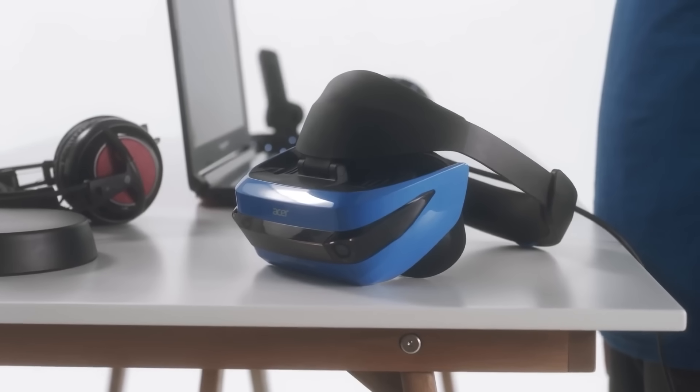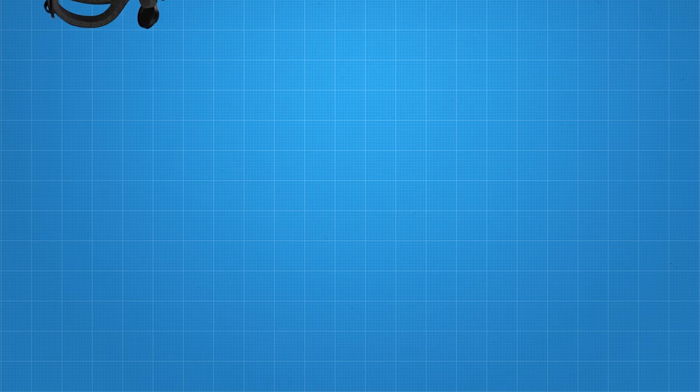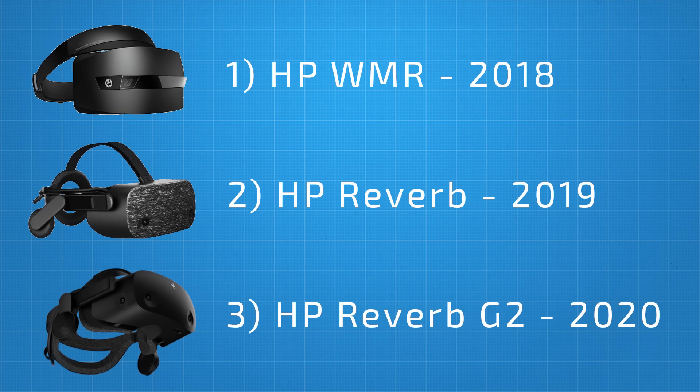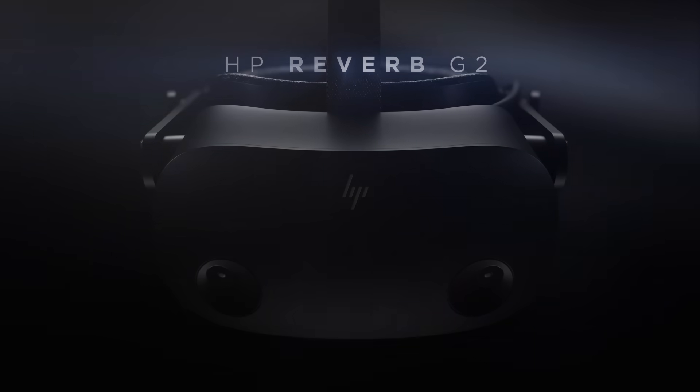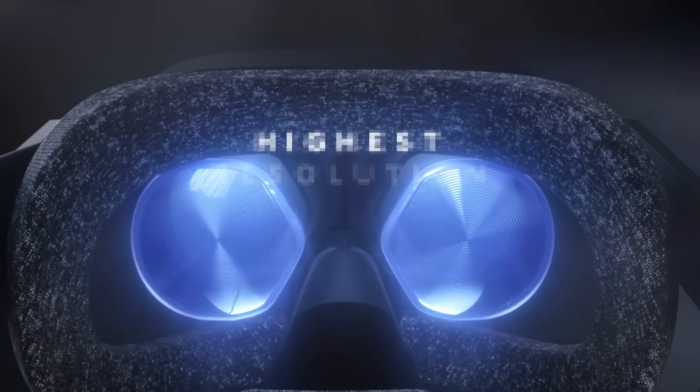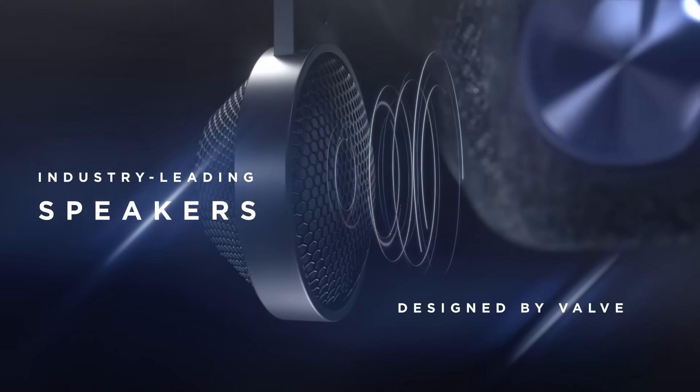The HP Reverb G2 is a PC-based Windows Mixed Reality headset and the first HP headset made in collaboration with both Microsoft and Valve. The Windows Mixed Reality platform originally launched back in October 2017 with a handful of headsets from various manufacturers and stood out as a platform which offered an accessible headset to newcomers with its easy setup and inside-out tracking. Although this is the second generation Reverb, this is actually the third headset from HP in the Windows Mixed Reality range. Unlike the previous HP Reverb model which was aimed at business and enterprise applications, the Reverb G2 is primarily aimed at the gaming market, though it will completely replace the original Reverb in the HP lineup.